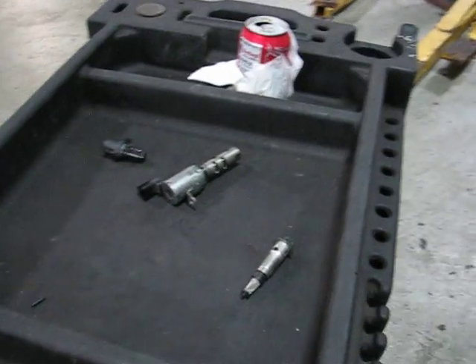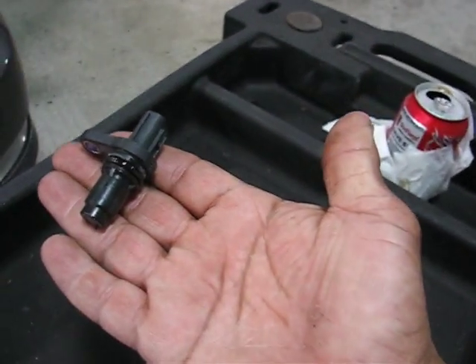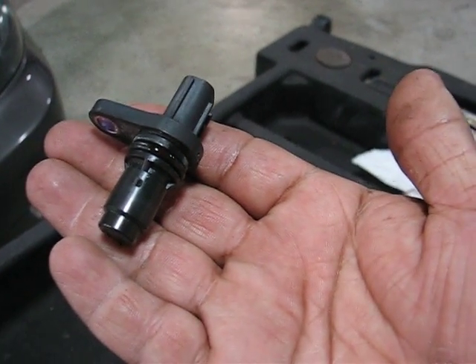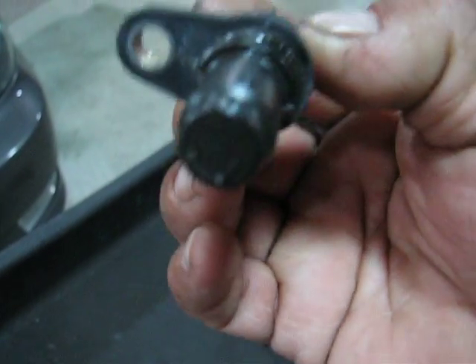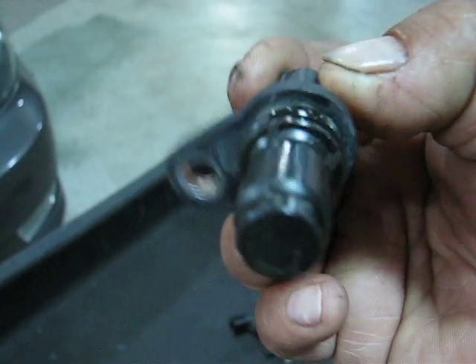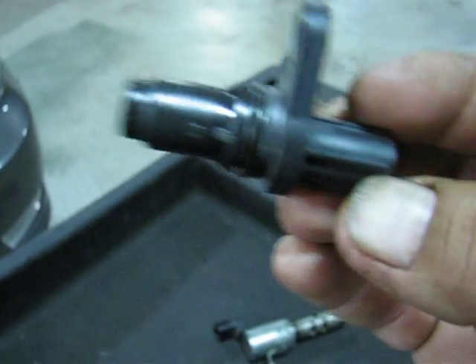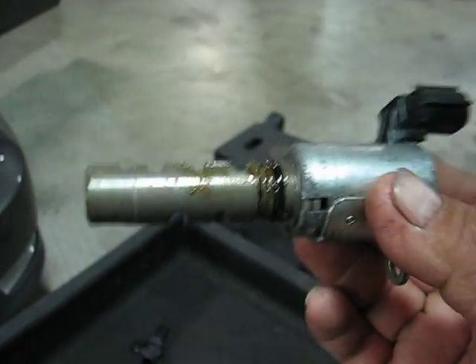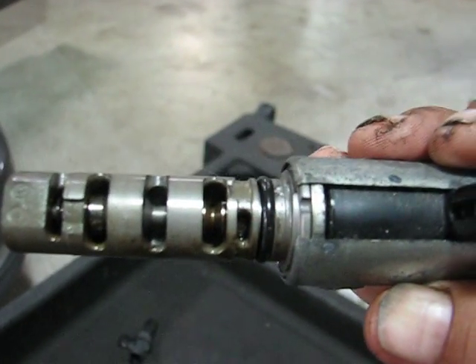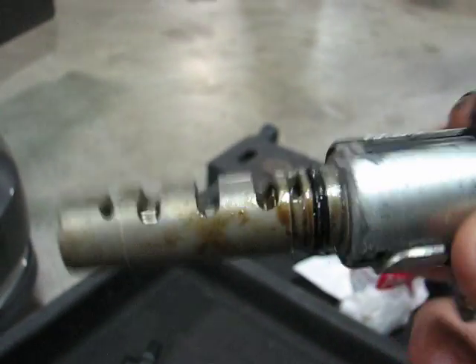These are the most important parts for the VVT system. This is the cam sensor — it's going to see the position of the camshaft every time it turns and send a signal to the computer to determine how much this valve is going to open, allowing oil to go and change the VVT gear.